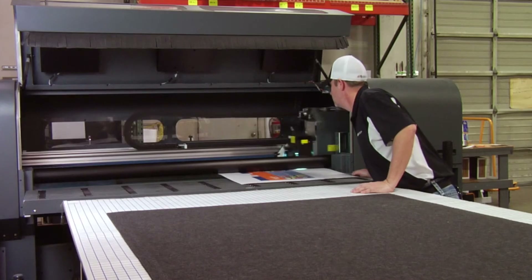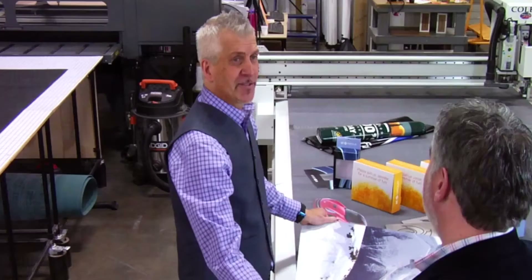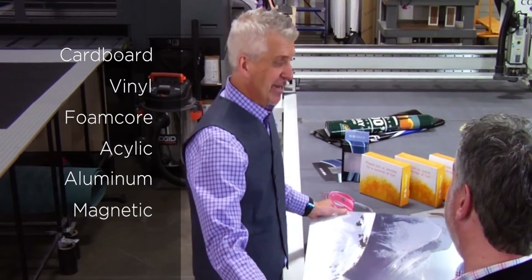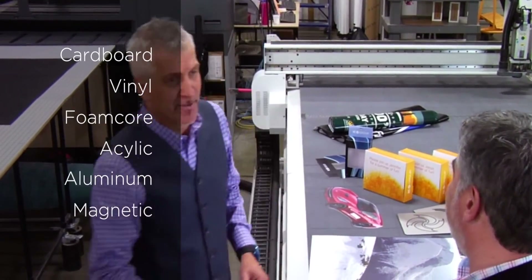Sure. Let's walk over here and I'll show you some of the fun stuff we're working on. We can print on a wide range of materials. This one's printed on aluminum. Any size, any shape.